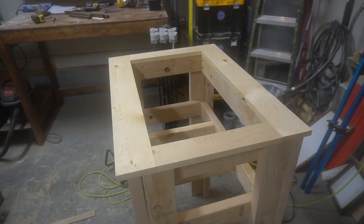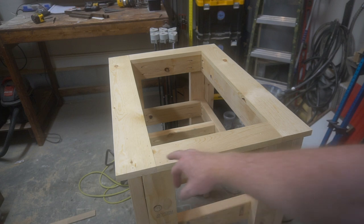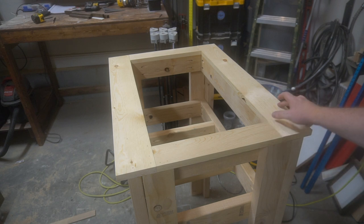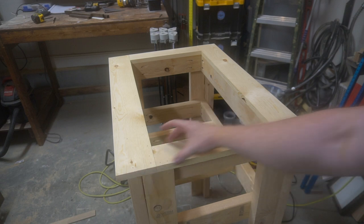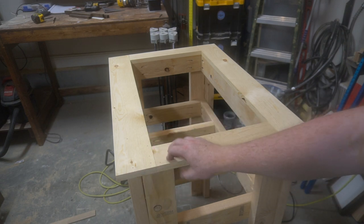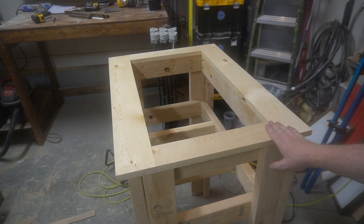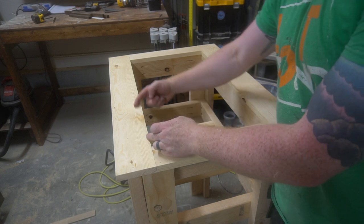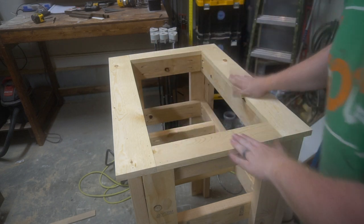Sorry guys, my camera messed up, but what I did was trim out the top of this. I used 1x6s, ripped them down to 1x4 and made them flush with the edges. Then 1x3s ripped down from the 1x6 — that way we've got a nice platform for the cooler. Whenever the cooler sits in here, the lip is going to come out on the edge and rest on top of that.